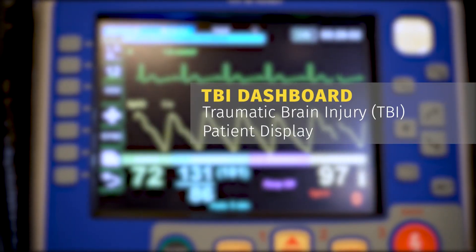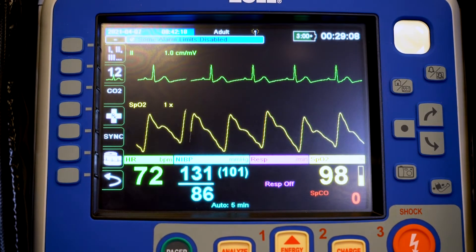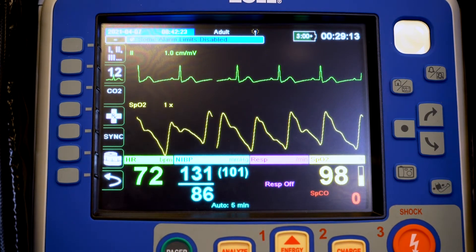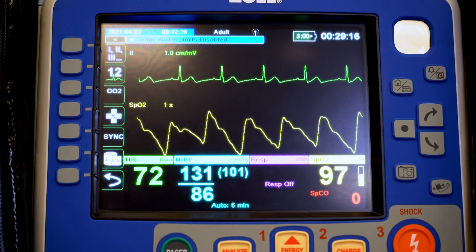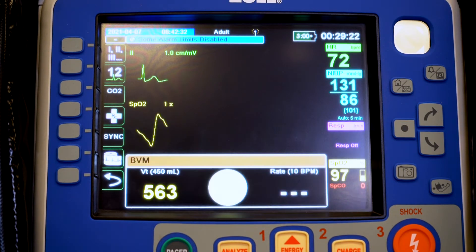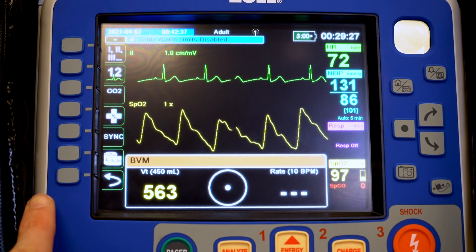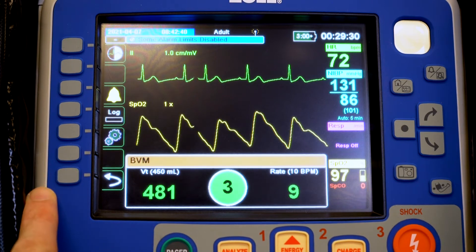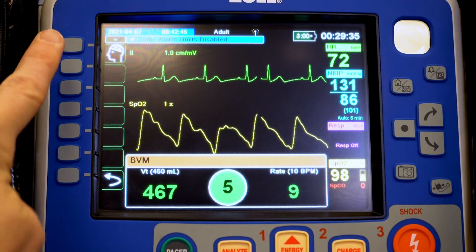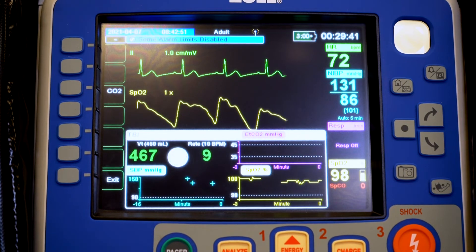Now we're going to demonstrate how we get the TBI dashboard and what it has to offer. With our real-time BVM feedback cable attached to our patient on an ET tube or supraglottic airway like our iGel, we'll be bagging and getting real-time BVM feedback immediately. To get to the TBI dashboard there's some buttonology: on the left-hand side press the back arrow once and then twice. You may have stumbled upon this feature, but the TBI dashboard is selected here — select the head icon and the TBI dashboard pops up.